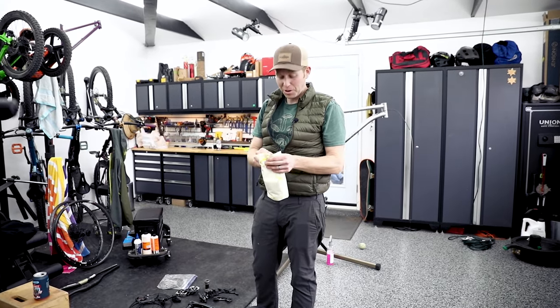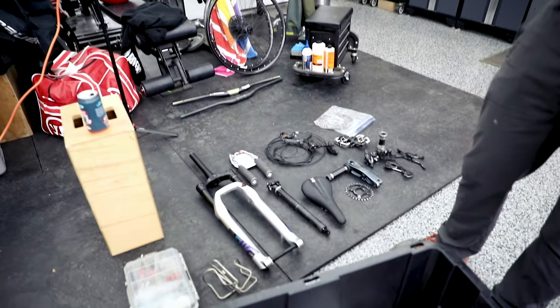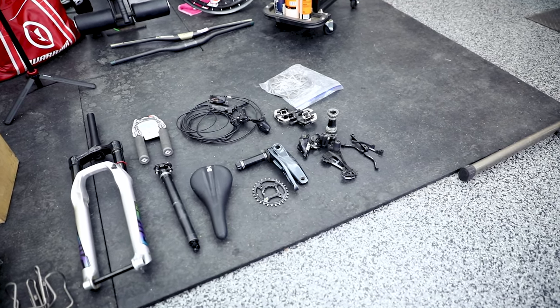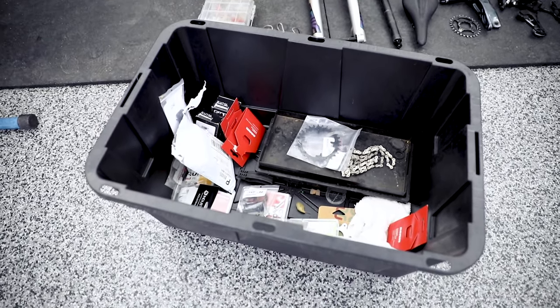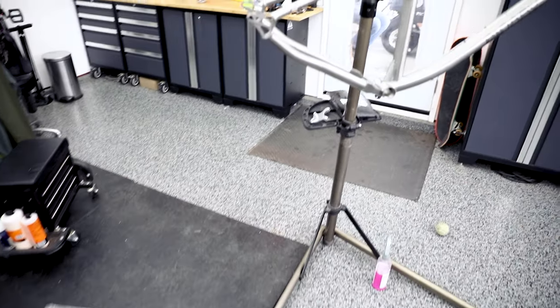We've got a little bit of a hodgepodge parts build here. He's been gathering some stuff over the last few months — some things hanging around the garage, some things bought off of the Pink Bike buy-sell page, and some things bought new. We're going to hope that everything's here and put all this stuff on this frame right here.